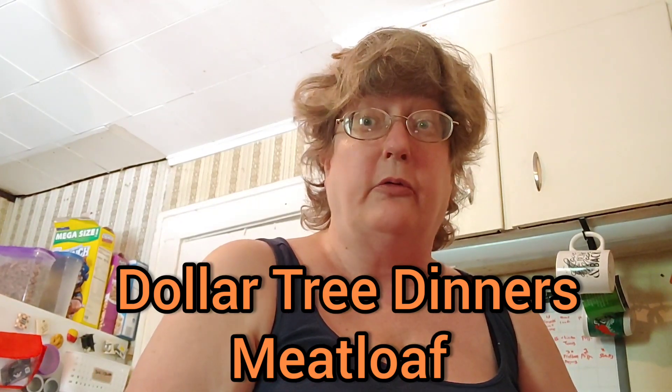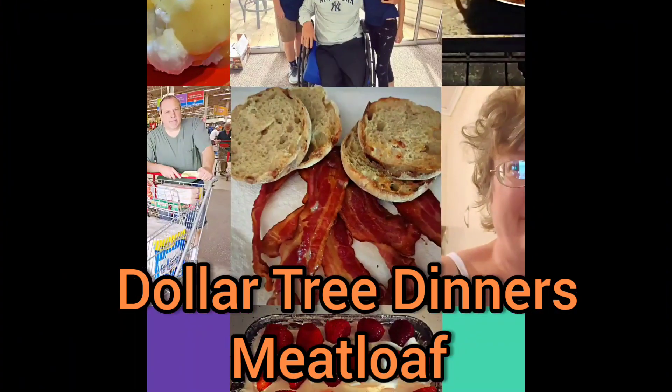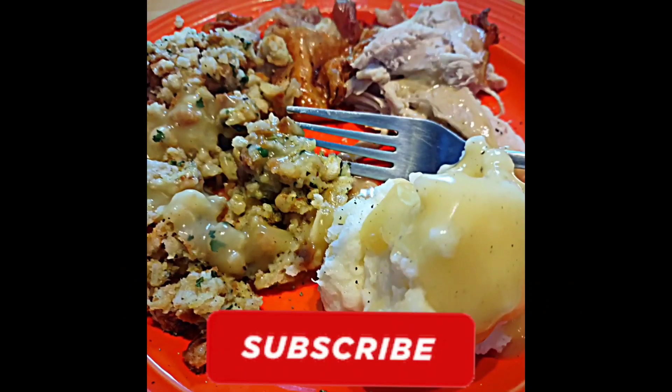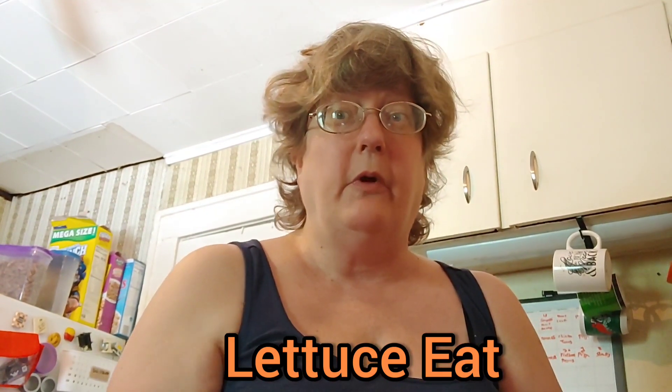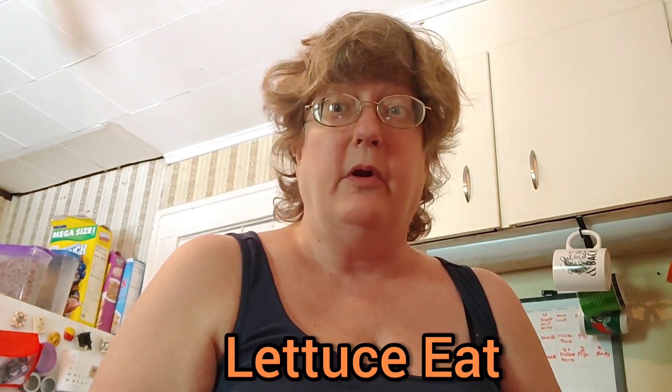Let's make a Dollar Tree meatloaf. This is Let Us Eat. I'm Sam Richway. Welcome back to my channel. We are going to make a meatloaf from Dollar Tree.